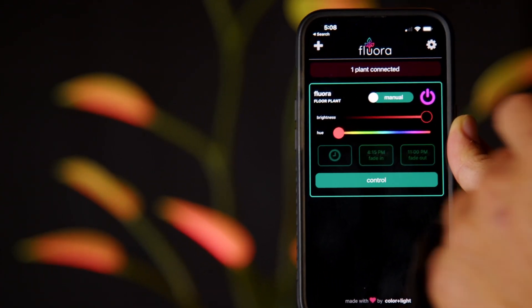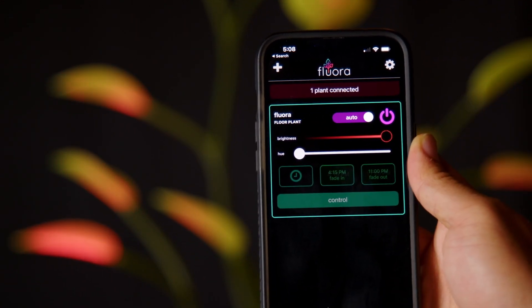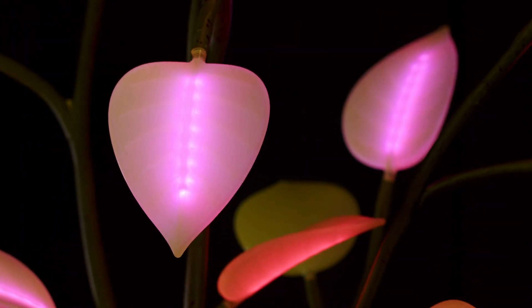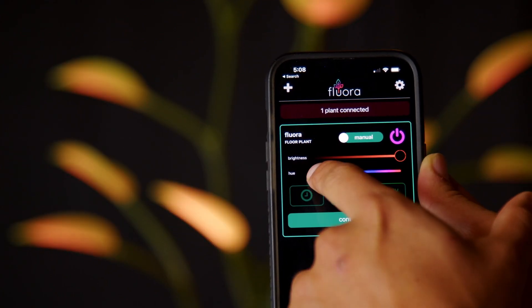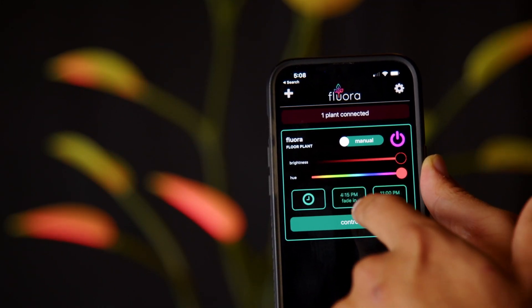On the home screen, you can switch a plant on or off with the power button, or toggle between manual and automatic mode. Automatic will cycle between the patterns we've curated, whereas manual will let you tune the plant's content to your liking. You can control brightness and hue, as well as set a scheduler to turn the plant on and off at specific times.